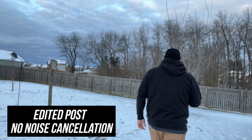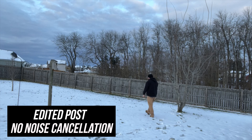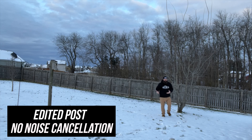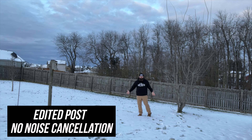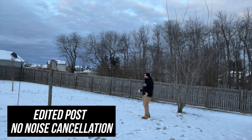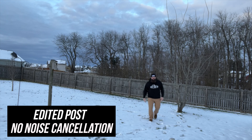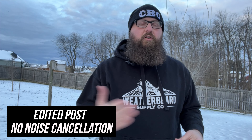One thing I did notice when testing this is that as I was walking around, I could hear some movement from the microphone. That would be one minor complaint — you would have to be kind of stationary when using this. We've got wind noise, birds in the distance, and no traffic right now — of course when you want traffic it's not going by. This is the edited audio using the Lee Winter wireless lavalier microphone. Let me know what you think in the comments. Let's go inside for a final wrap up.